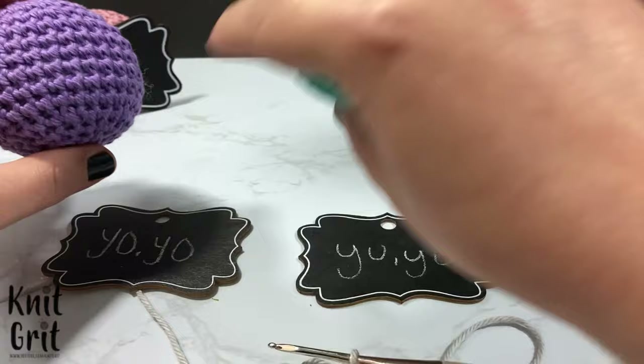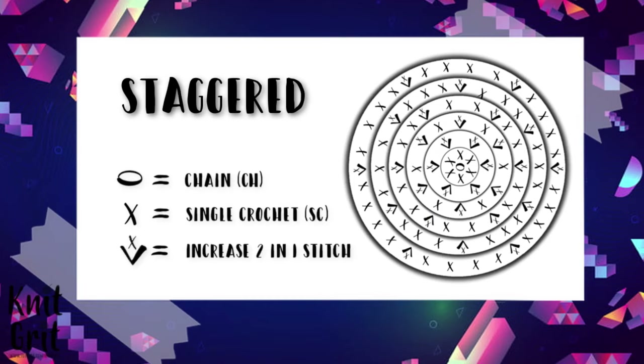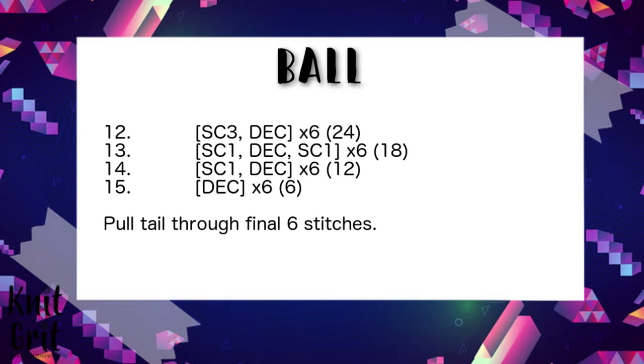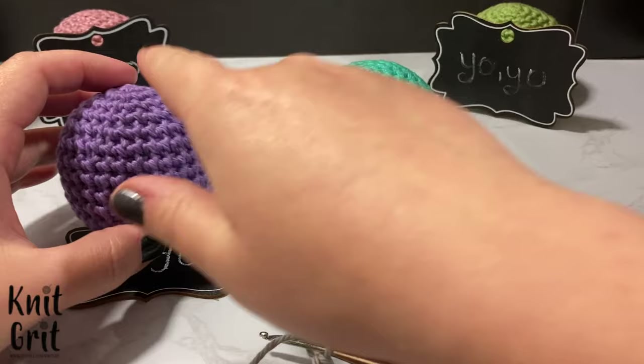The downside to yarn over yarn over — going from left to right, which is traditional — is you end up with stitches that are big and floppy. All four of these balls were done with this same pattern: a quick little 30-increase ball, went around for six rounds, then decreased. I went through the front loop only for all of them, so the only difference between each ball is how I wrapped the yarn.